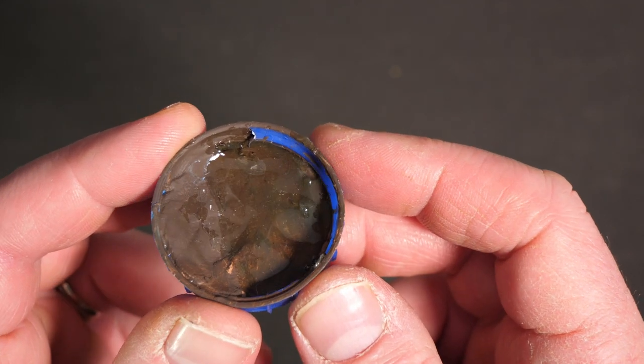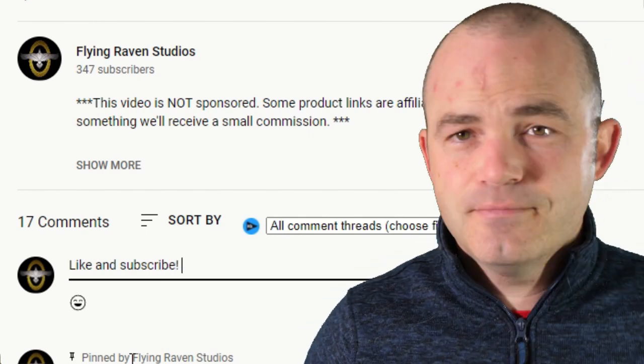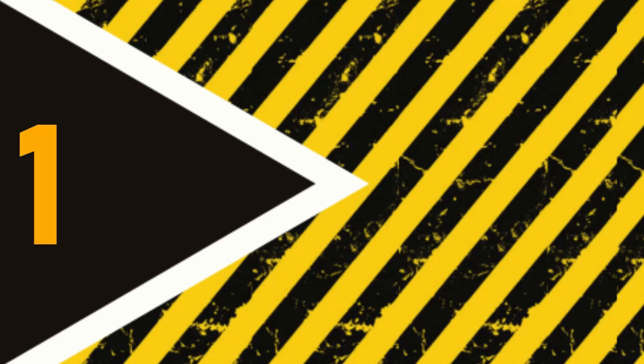I don't know about you, but my brain is buzzing with loads of different ideas. If you've got any thoughts, let me know down in the comments and I may well add it to the next video. As always, if you want to check out the most up-to-date prices, I've put some links down in the description. And I'd best go take the dog for a walk — I'll see you later.